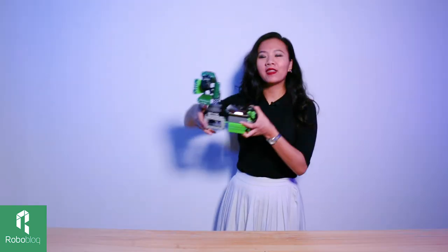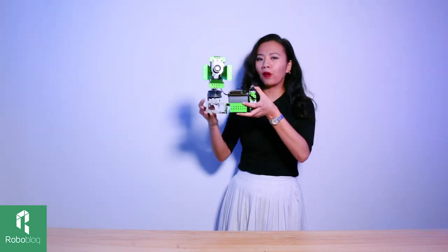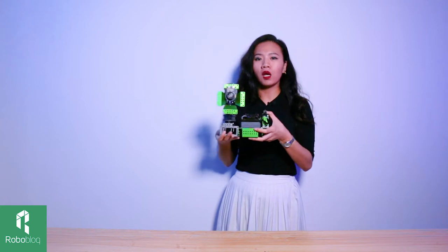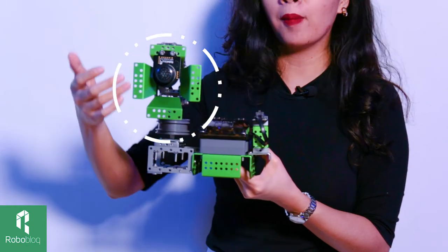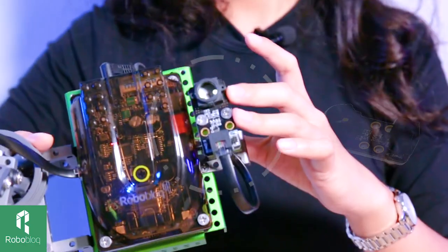With technology's development we can access music much easier than before, and today we wanted to build a music robot to play music for us. This vintage record player looking cool robot is composed of QScout, an mp3 module, and a color sensor to receive commands.